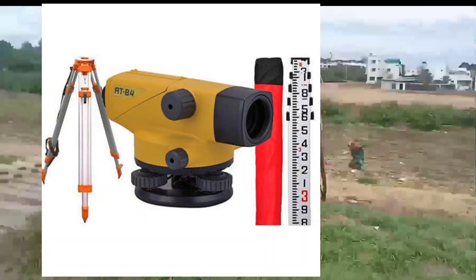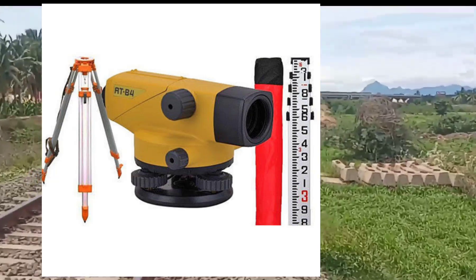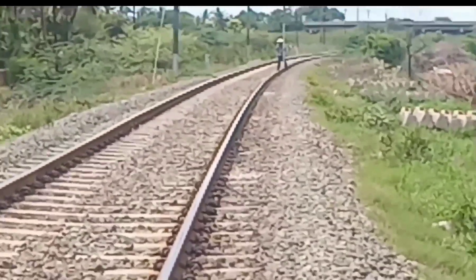The basic requirements are a tripod, auto level, and leveling staff. For basic information, a video has already been uploaded on our channel. That video link is given in the description.